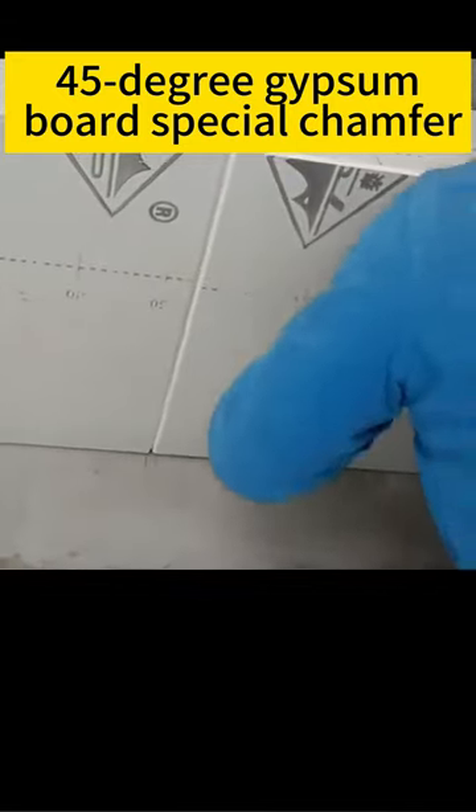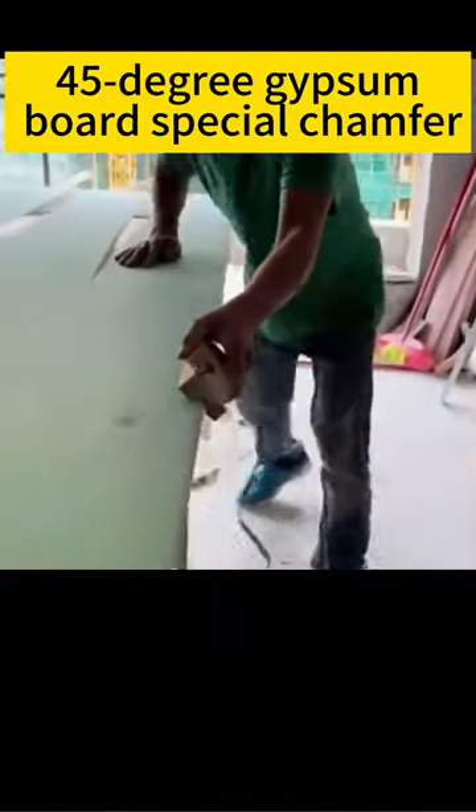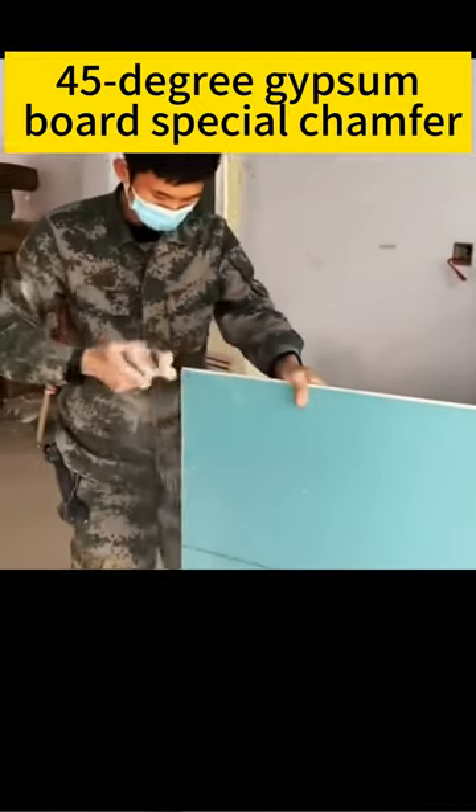More and more people need 45-degree diagonal H-shaped seams when making gypsum board ceilings. It is definitely inconvenient without professional tools. You can buy a set of this 45-degree gypsum board special chamfer, which can replace the blade and adjust the angle at any time.